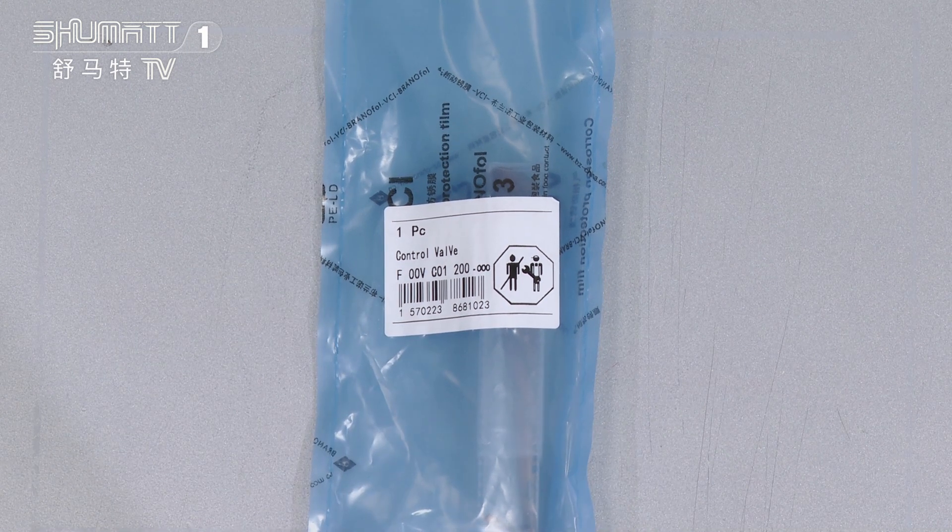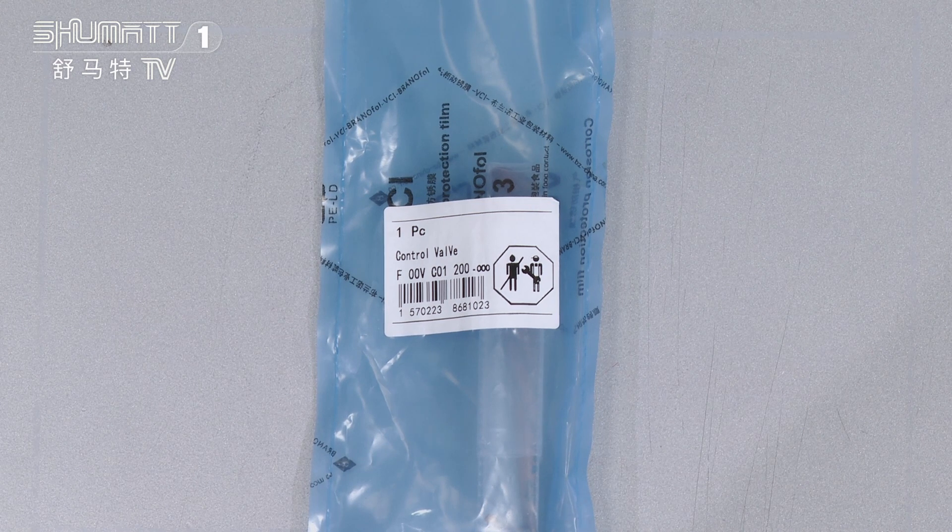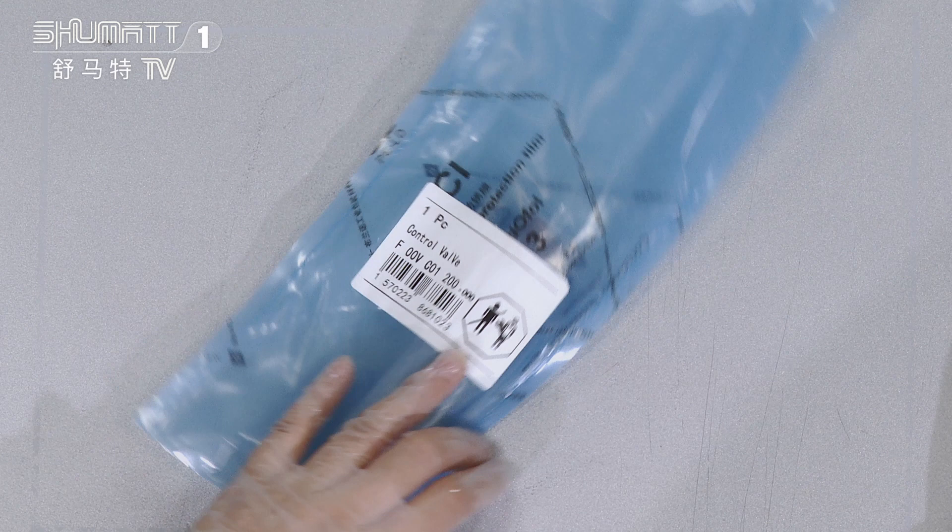By the way, we support a customized service, such as this kind of brand logo, label, packages, etc. We can support a customized service.